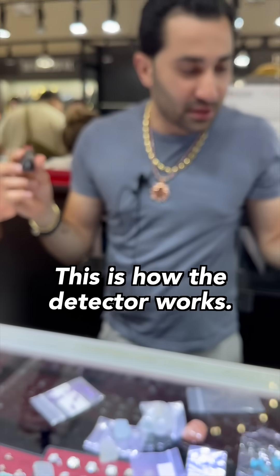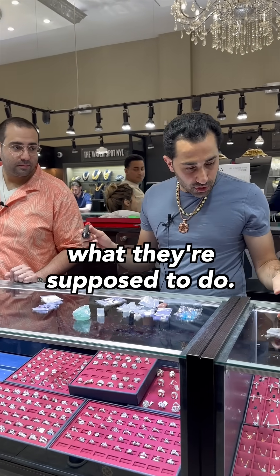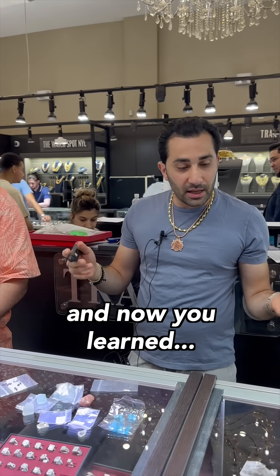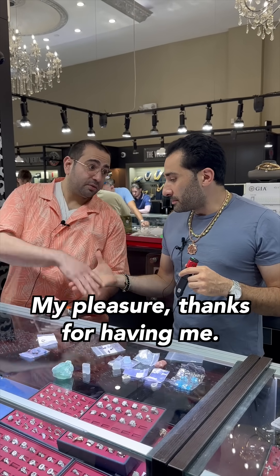This is how the detector works and how the crystals are rated, but some of them don't do what they're supposed to. It's supposed to be a two but it doesn't really do anything — some crystals do, some crystals don't. And now you learn how hard these crystals are. Thanks! My pleasure, thanks for having me.